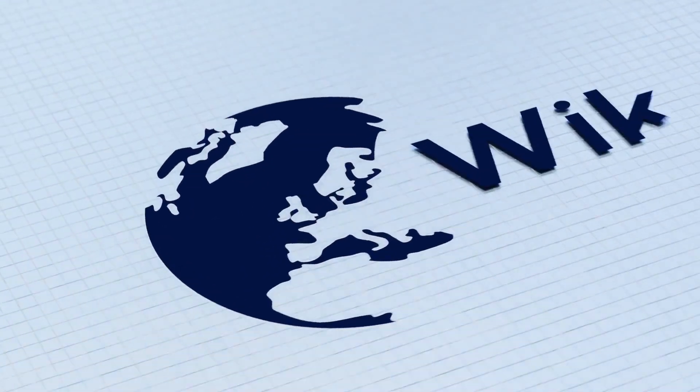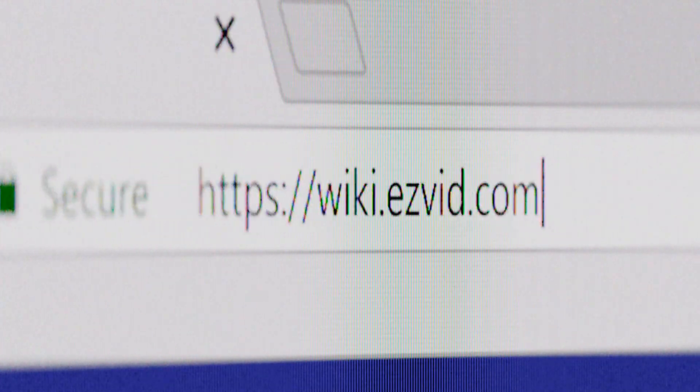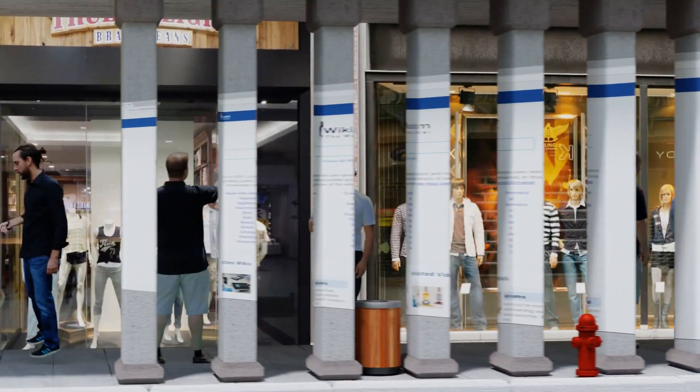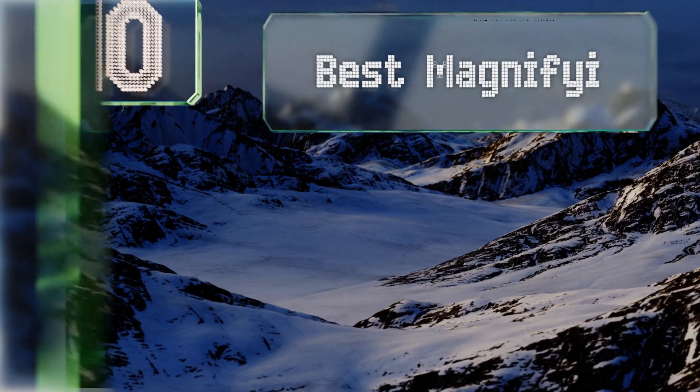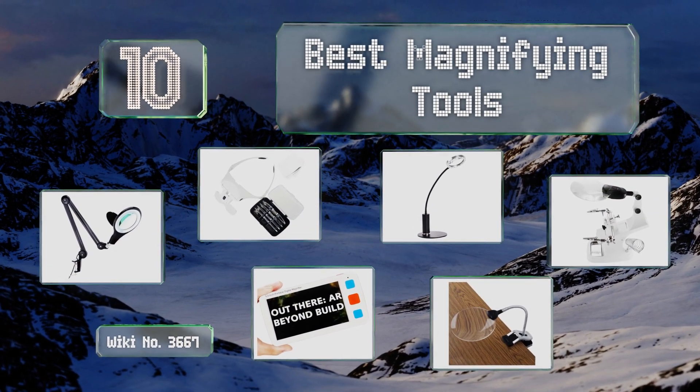Visit wiki.easyvid.com and search EasyVid wiki before you decide. EasyVid presents the 10 best magnifying tools — let's get started with the list.